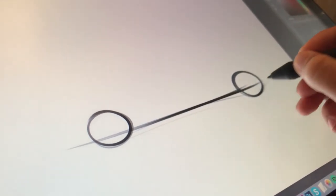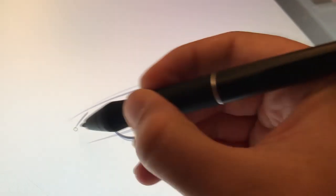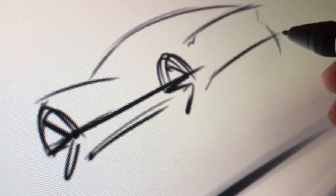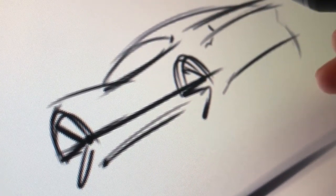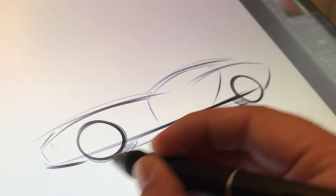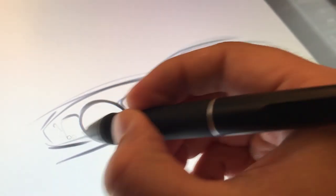So what about the sketching experience — does it work as well as more well-known tablets? One issue you'll always encounter with display tablets is the distance between the sketch surface, the nib, and the actual line on screen. That doesn't bother me personally, but it can be annoying for some people at first. I started sketching as soon as I got the HDMI to Thunderbolt adapter in the mail.